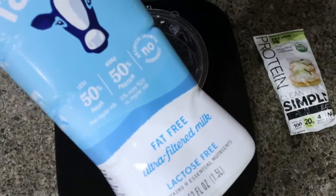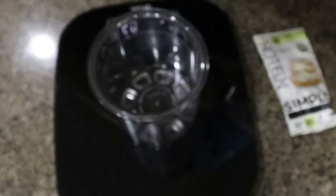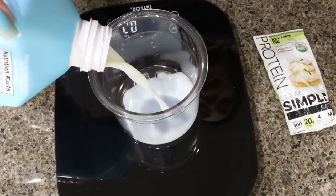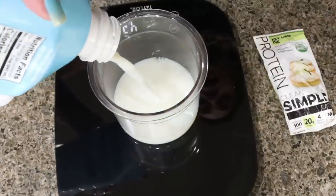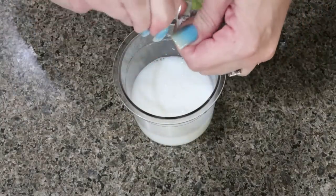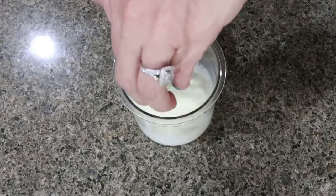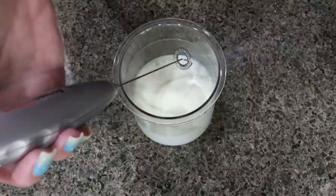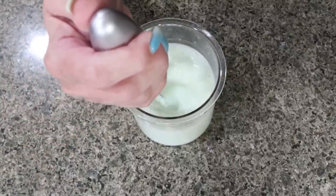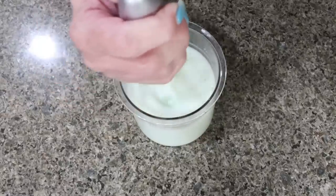The first thing I'm going to do is add eight ounces of Fairlife fat-free milk, which gives us an additional 13 grams of protein. I weigh it out in fluid ounces on my scale — eight fluid ounces, which is one cup. Then I add in the packet of Clean Simple Eats protein. If you buy the big bag, you'd just do one scoop. I mix it using my handheld frother from Amazon until it's fully incorporated, so when it freezes we won't have any grittiness.